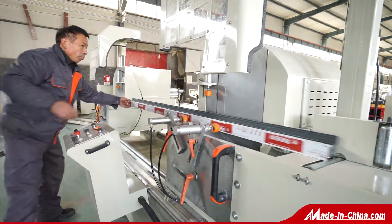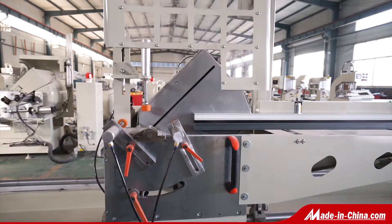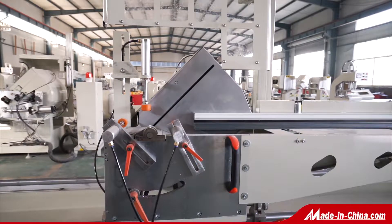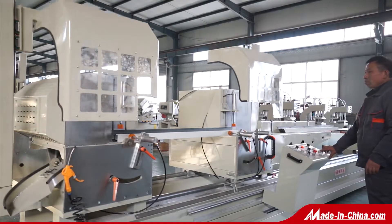The saw blade imported from Japan gives accurate processing and high efficiency. The two heads can work together or individually. When working together, it can cut the required length and angle at one time.